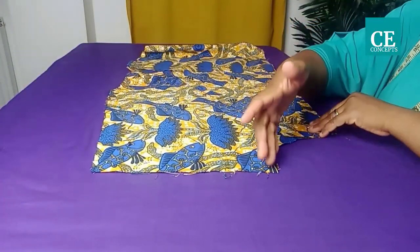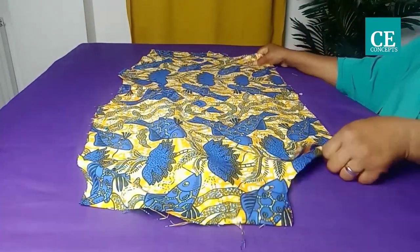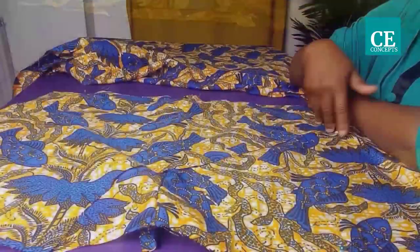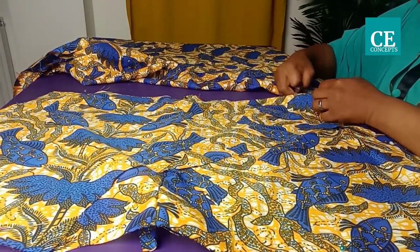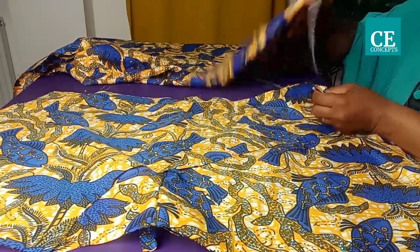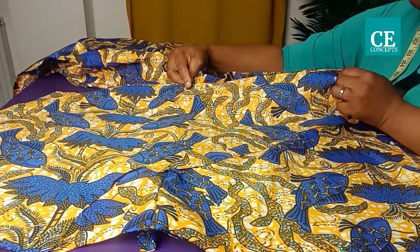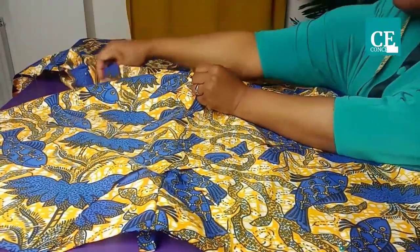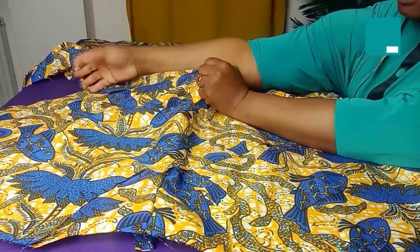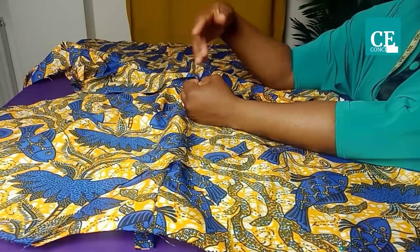Join the side seam one inch from the waistline, same on the other side. Then set it aside. Take the front piece of the skirt, right sides facing each other, open it up and align center to center. Remember to notch the midpoint of the skirt. Stitch across to the other side seam. If you have excess after attaching at the midpoint, you can cut it off or form pleats.